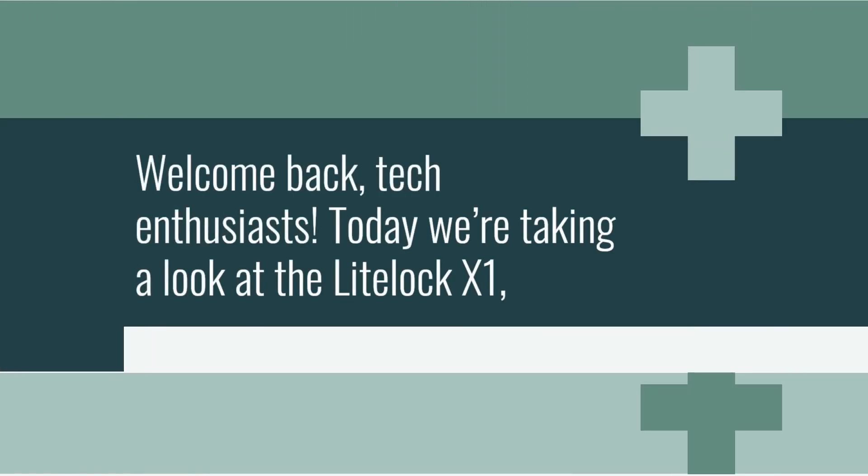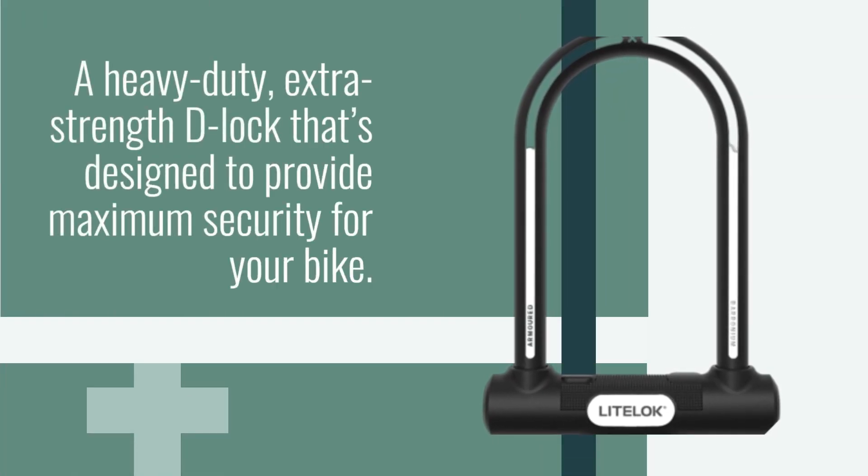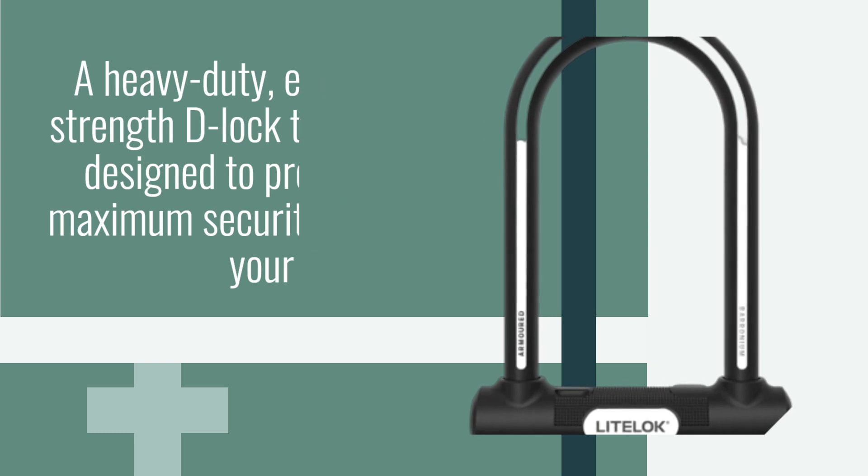Welcome back, tech enthusiasts. Today we're taking a look at the LightLock X1, a heavy-duty, extra-strength D-Lock that's designed to provide maximum security for your bike.